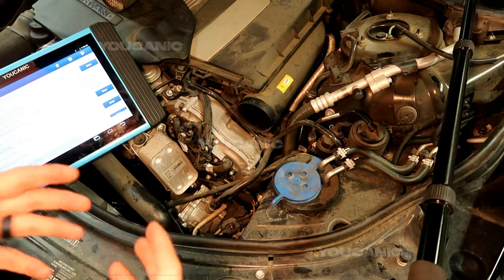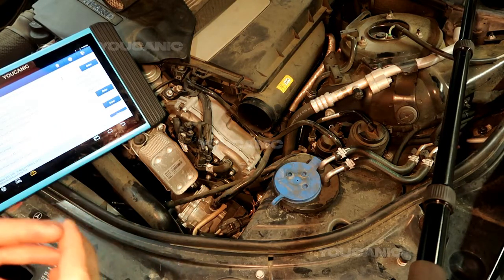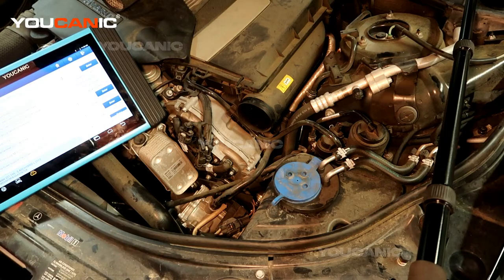That's how the vacuum pump operates. Hopefully you found this video helpful for troubleshooting this issue. For more help, make sure to visit ucanic.com. Thank you!